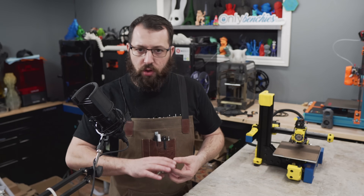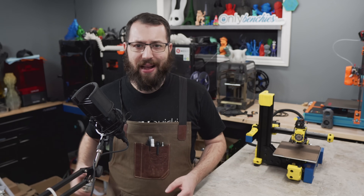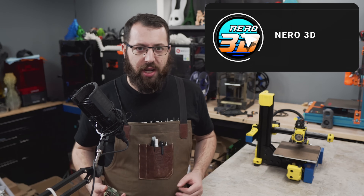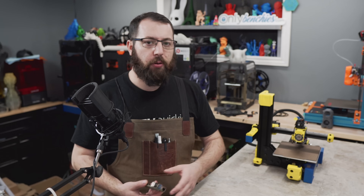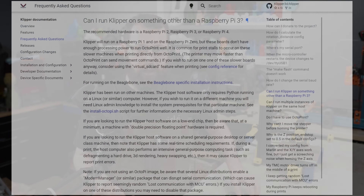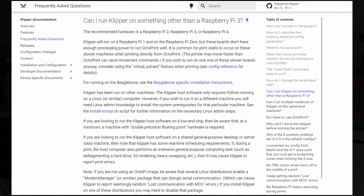The first thing about installing Klipper is you need to install it on something. For most people that will be a Raspberry Pi. A common question I get asked is: do you have to install Klipper on a Raspberry Pi? The answer is no. Klipper can be installed on most things that run Linux. So for example, if you want to install Klipper on an Orange Pi, a BeagleBone, or a desktop, you can, as long as it runs Linux.